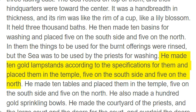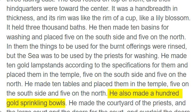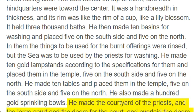He made 10 gold lampstands according to the specifications for them and placed them in the temple, 5 on the south side and 5 on the north. He made 10 tables and placed them in the temple, 5 on the south side and 5 on the north. He also made 100 gold sprinkling bowls. He made the courtyard of the priests, and the large court and the doors for the court, and overlaid the doors with bronze.